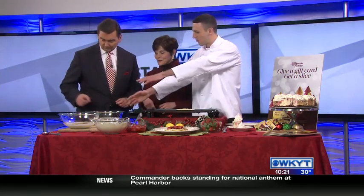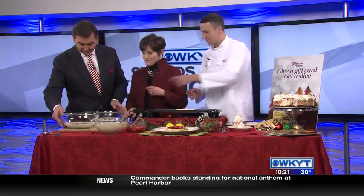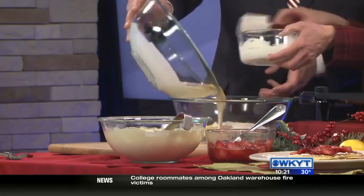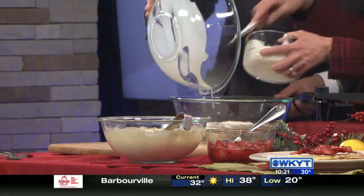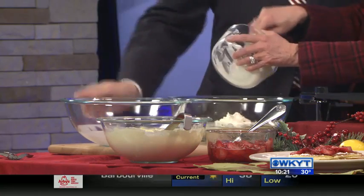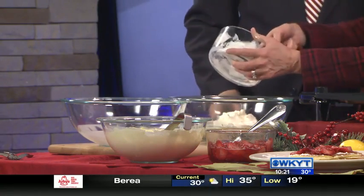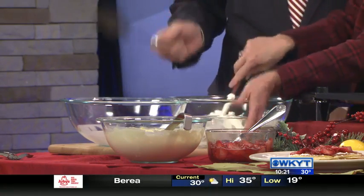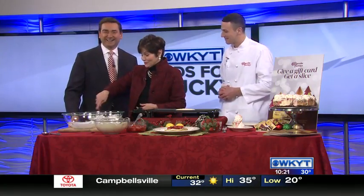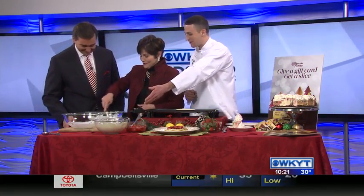So if you all want to just incorporate all those together. You can just kind of mix it in. There you go. Just mix this up — we're going to use that to flip our pancake, of course. This is going to be our finished product right here.